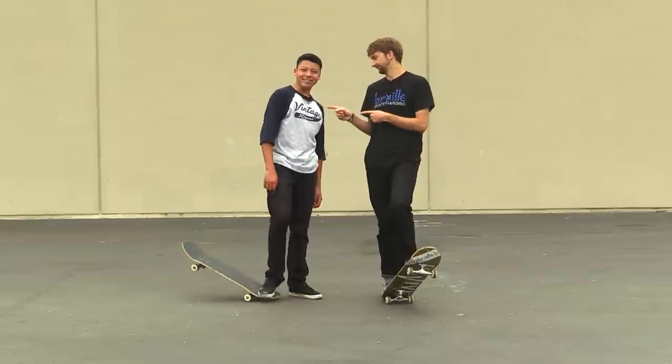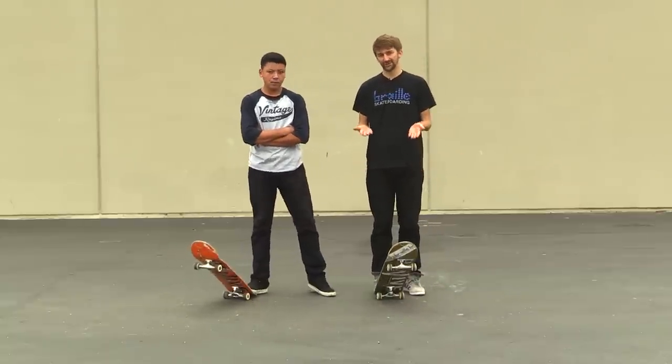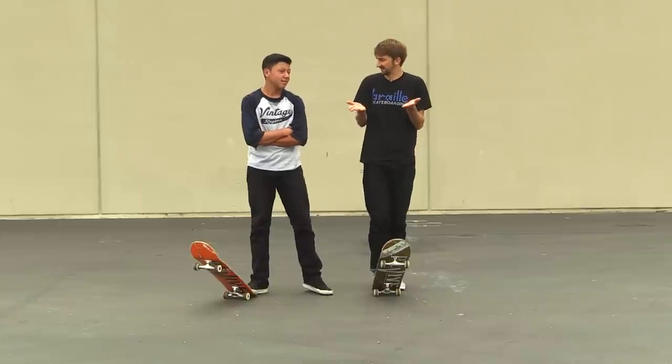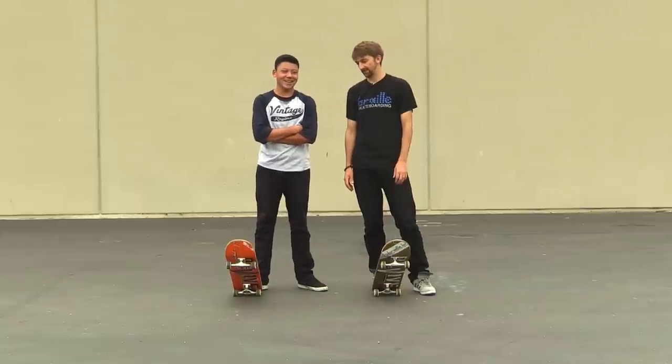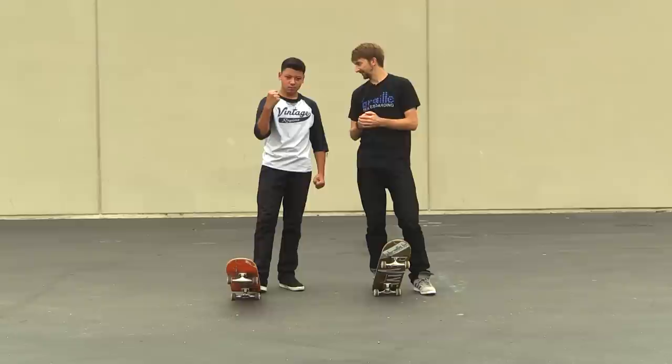Hey guys, so we're here with Gabe and we're continuing to build up his switch skateboarding skills. The problem is he gets into these games of skate and then the person just does a bunch of switch tricks and he's like, no! So we're just gonna make that weakness into a strength so you never lose again.